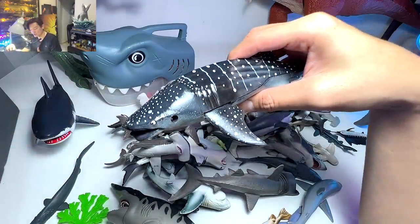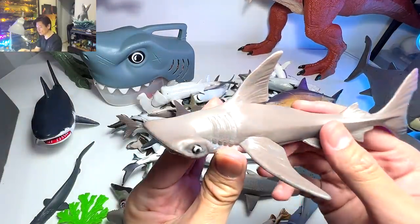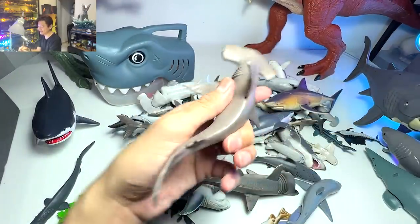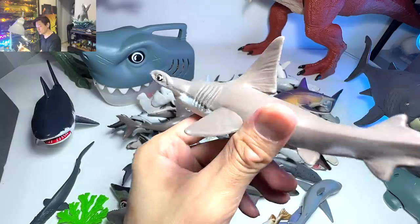Next is a whale shark. Are whale sharks considered sharks? I think so. Moving on, we have a hammerhead shark — this is supposed to be a baby, but of course the figure is actually quite big, so it doesn't really look like a baby.